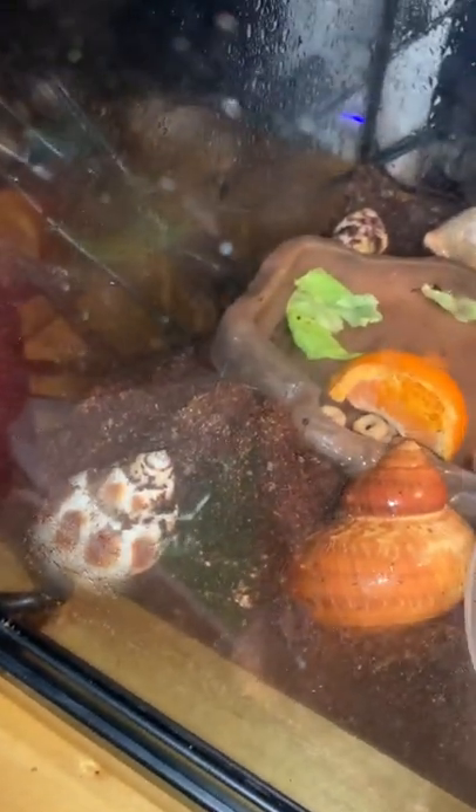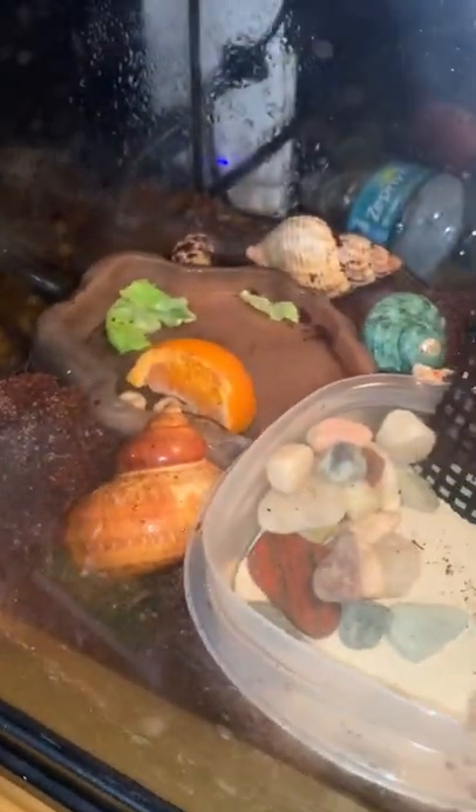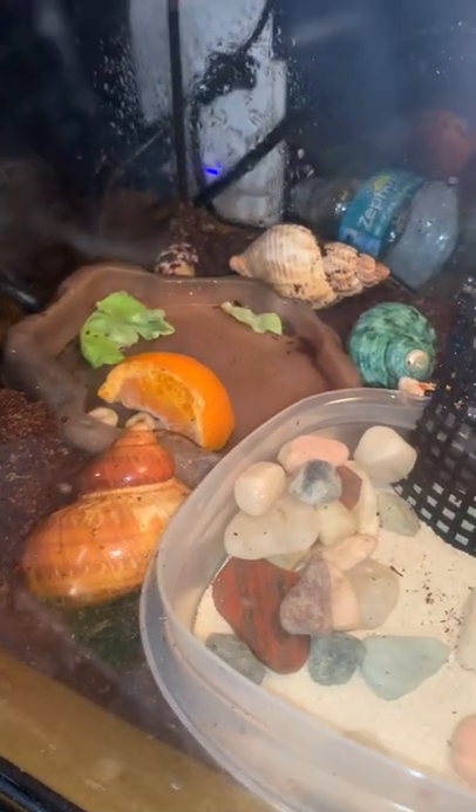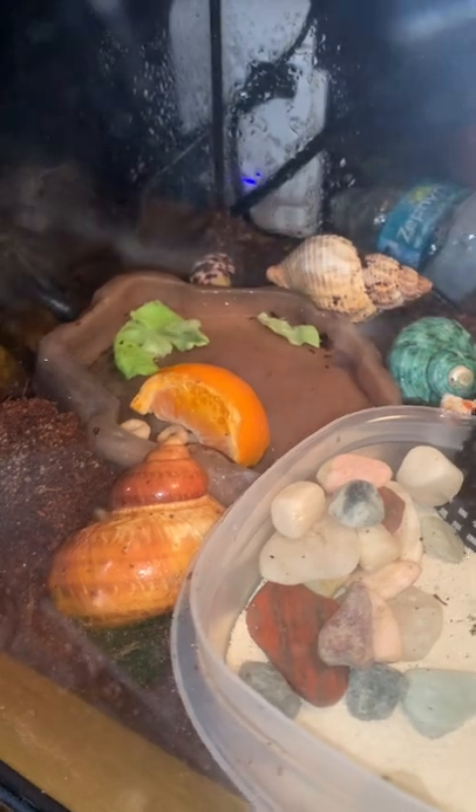Here's something you really will want to know before getting hermit crabs. When they molt under this, or this food dish, or this, you do not want to pick them up or undig them because that could actually cause a lot of stress on them and it could even kill them.